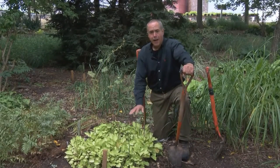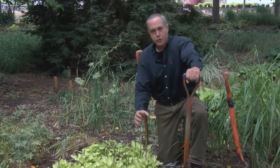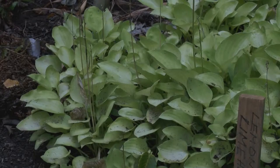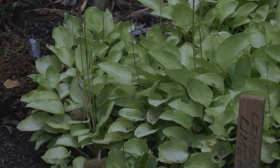Hostas grow in a variety of heights, shapes, and sizes. Some are ground covers and produce lots of new little crowns, and some just produce a few large crowns, and you can't really make as many of those when you're dividing them as you can with a variety like this.